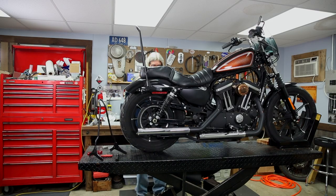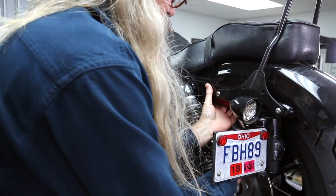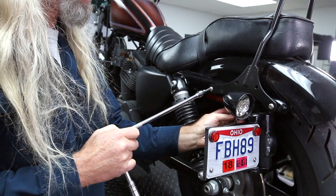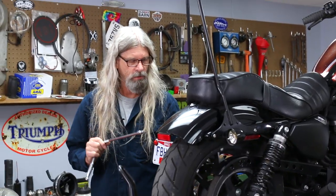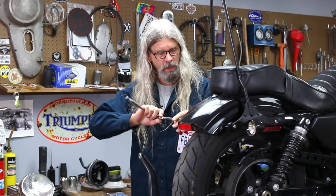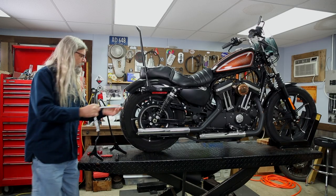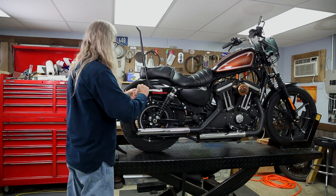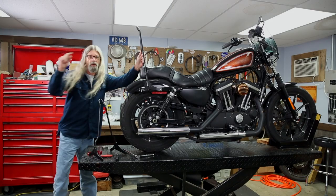The other one — this side is a little easier to get to because we don't have a bunch of junk in the road. Bam, tight. Go ahead and final tighten the rear ones. And look at that — done, ready to go for a ride!